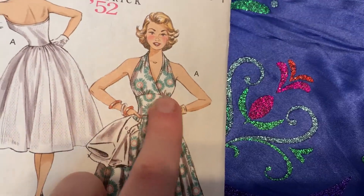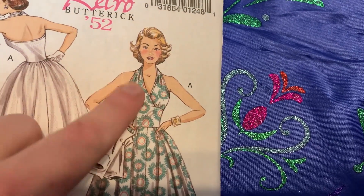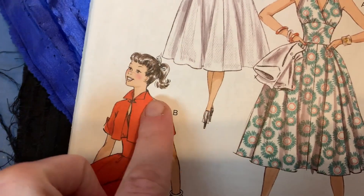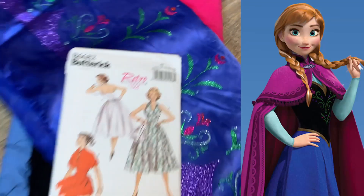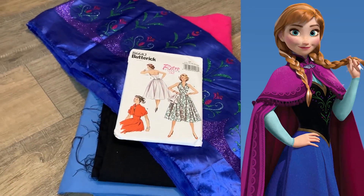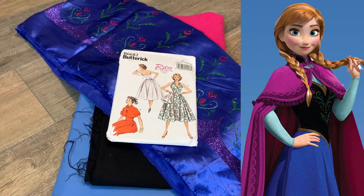I'm going to do this middle section in black, and then the top section — the halter top — is going to be light blue. So there's the black, there's light blue, and then this cute little cape here is going to be pink, just like Anna's look from her first Frozen movie. I'm really excited to put all of this together — I think it's going to look super cute.